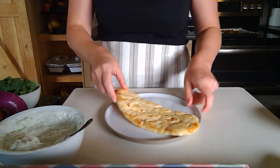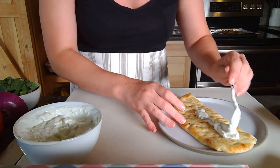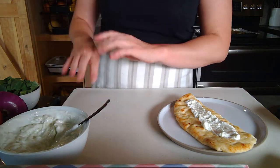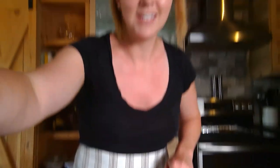Here on the plate we have naan — you can go for whole wheat or white naan. Try to get as many whole grains in your diet as possible, but figure out what you enjoy. Remember to keep trying things again because your taste buds change. So we have the naan, and I like to put a little bit of the raita sauce on the bottom to kind of stick everything together. The raita also keeps well in the fridge, so you can make it in advance along with the marinated beef for a super easy meal.